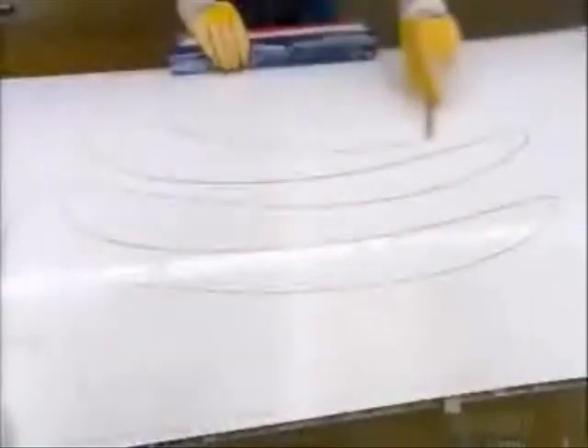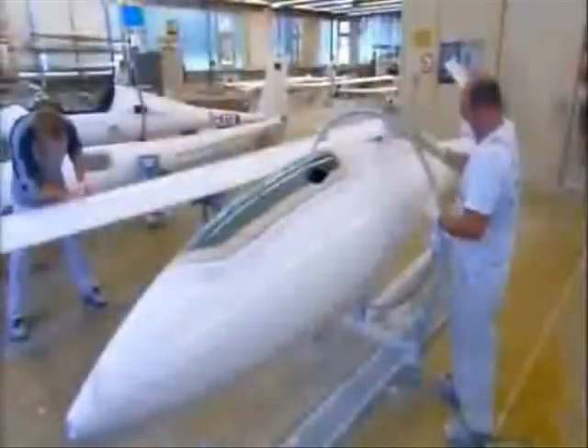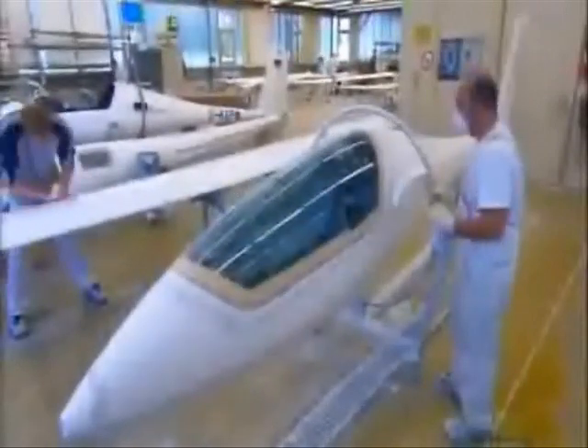Workers scan the surface and mark the areas they will sand by hand. They mount the glider's fuselage on a rotating stand so they can easily access the entire surface. They sand it and then polish it to a mirror finish.